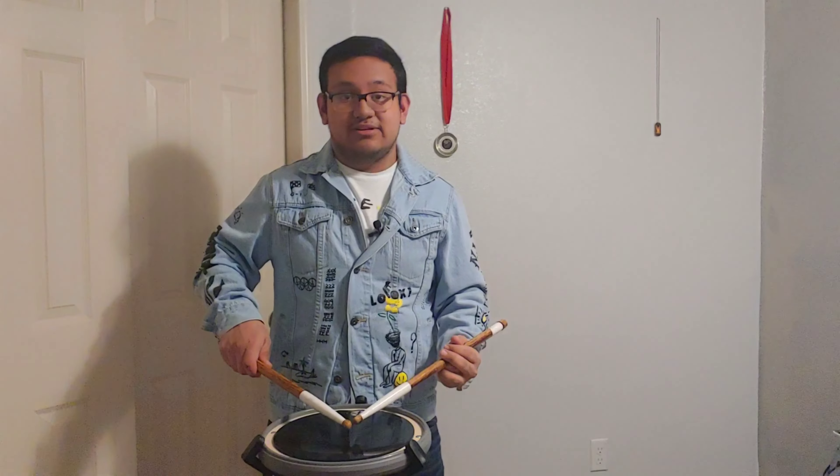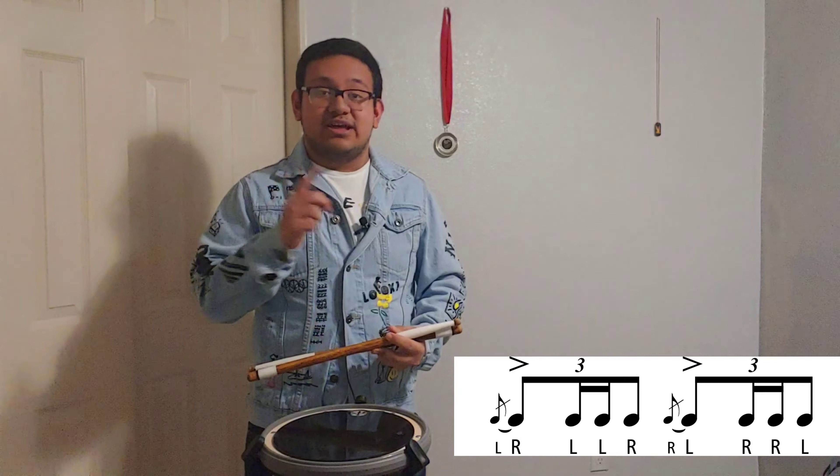What is up YouTube, welcome to another video of the Thursday Rudiment Part 3. Today we're gonna learn the flam drag. A flam drag has three beats with the diddles on the second one. This is how the flam drag will look — I'm gonna put it up right here. There you go, so that's the flam drag.